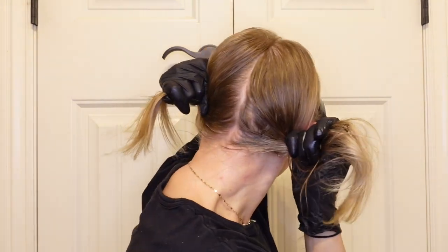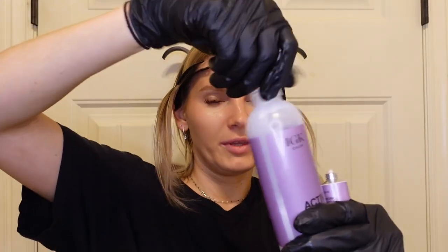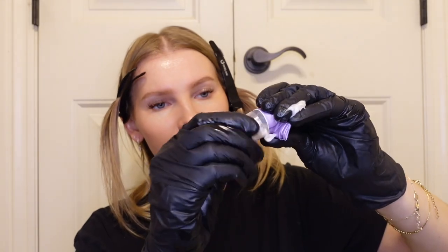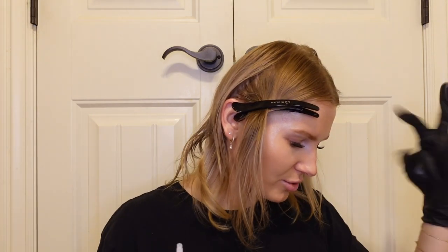Next step: take the color rich cream, pop it open using the cap, open the developer bottle, and squeeze all the color into the activator bottle. Got some all over the hands! Put the cap back on and shake vigorously until fully combined. Then working one quadrant at a time starting from the back, apply color in small sections using the tip applicator, saturating from roots to ends, and massage through for even application.